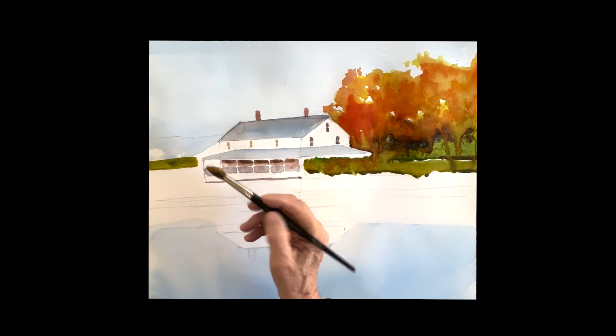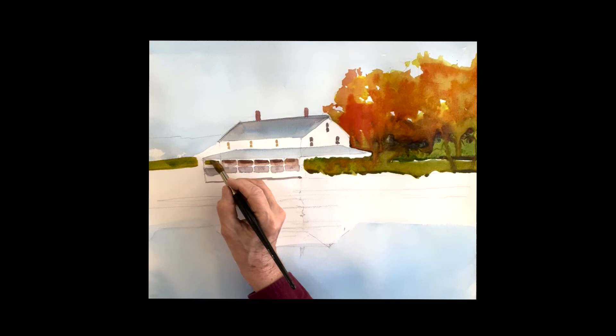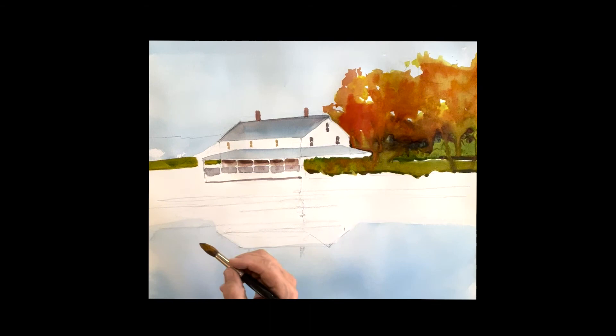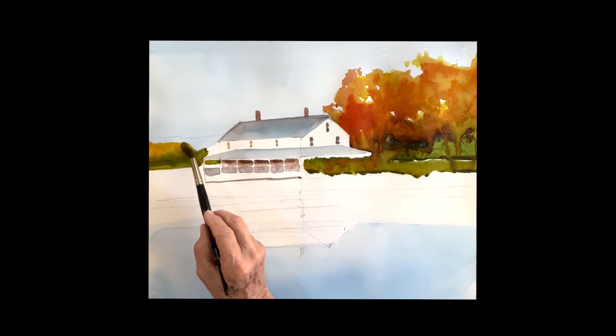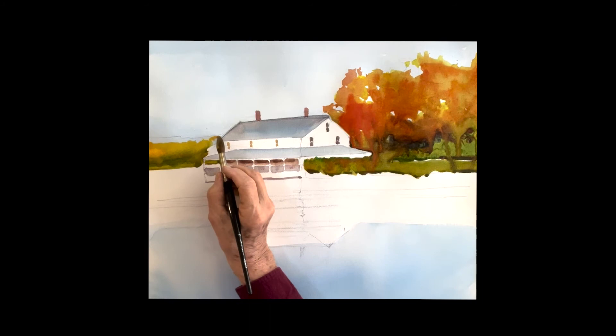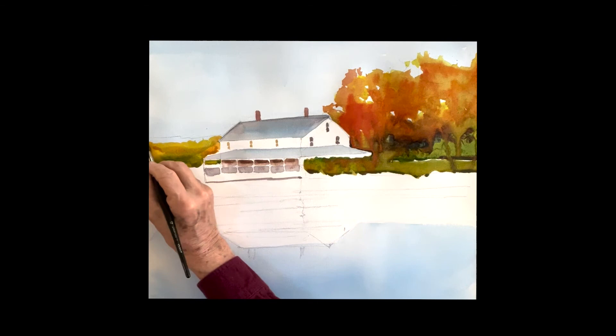There's a row of trees in the back of the house on the left, and I'm starting that with the green as well — phthalo green with raw sienna. Just painting around that house, then on the top I'm adding that yellow-orange color to the top. It's definitely not as strong as the color on the right — these trees are off in the distance. Maybe get a little stronger there. A lot of color out there today.